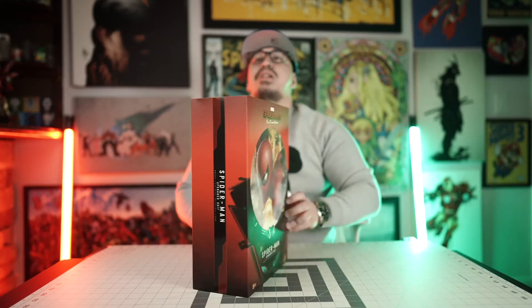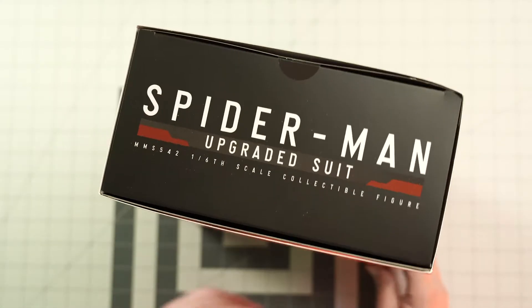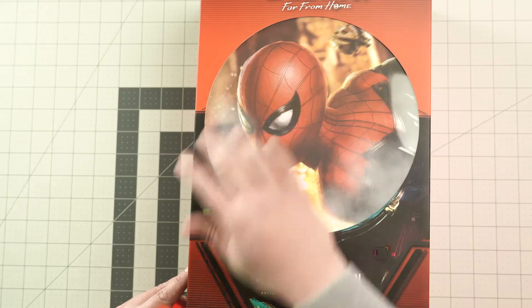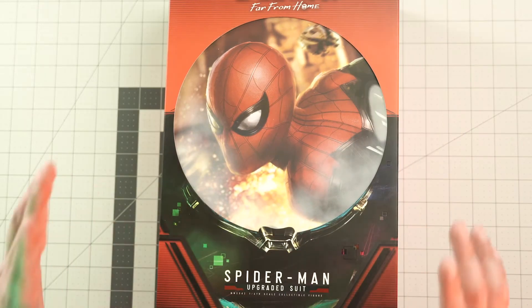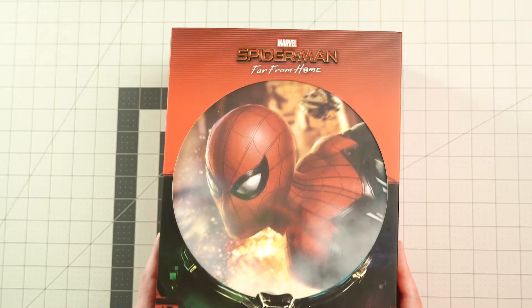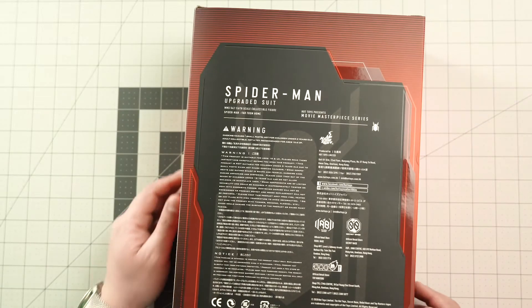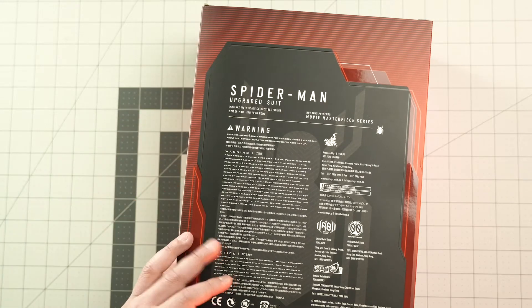Let's show it from the top — you've got the naming convention of Spider-Man here. Like I mentioned, kind of hints of Mysterio's fishbowl helmet type thing, and you can see some of the green. A really great way to encapsulate Mysterio's impact on the movie and in the toy by putting it within the slip cover. The back has all the details for everyone involved in the production design and art design of the toy itself.